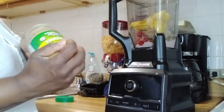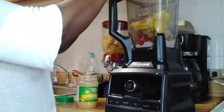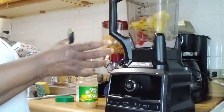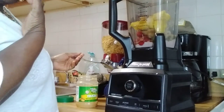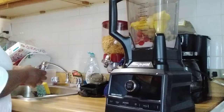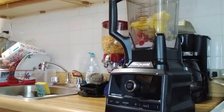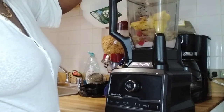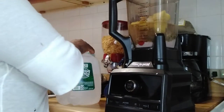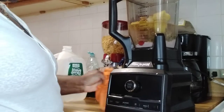And this is some peanut butter. I'm going to put some water in it — I'm not using any milk, I want to use water.